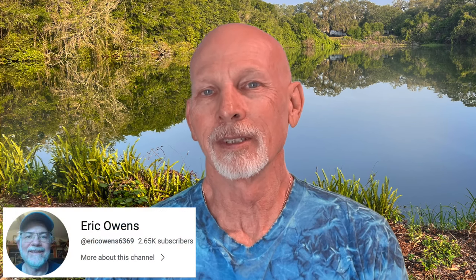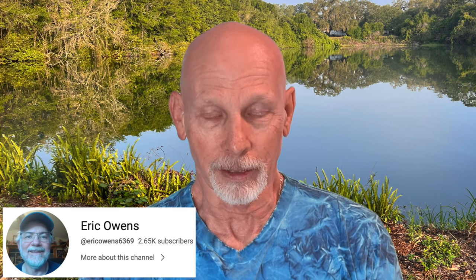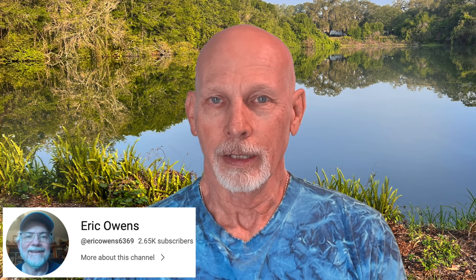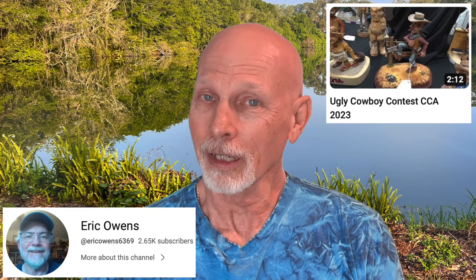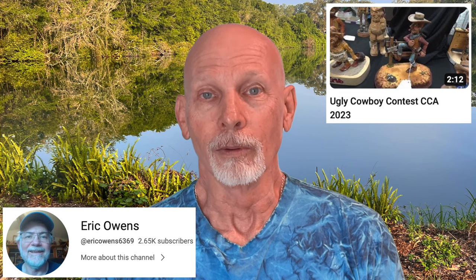Let's take a spin around YouTube. We'll start with some ugly cowboys. Eric Owens has a YouTube channel where he shares a lot of tutorials and other videos — great channel, you should check it out. He shared a series of four different videos from the CCA event Carving the Rockies, and one video shows the various carvings entered into the Ugly Cowboy Contest. Really fun to look at. He also has some video from last year's event and tutorials as well, so check out Eric Owens on YouTube.